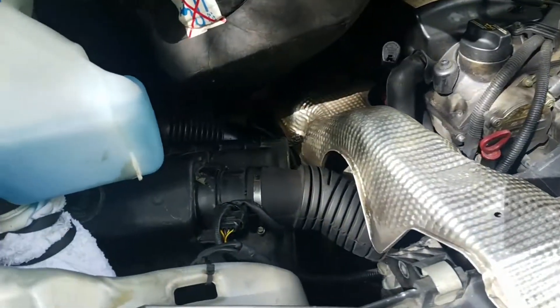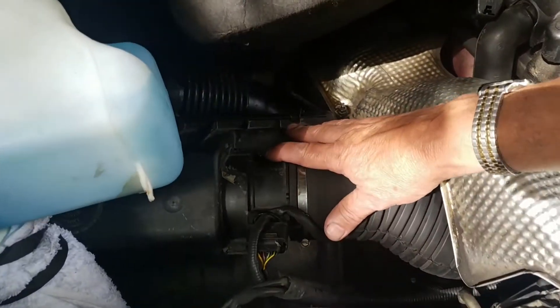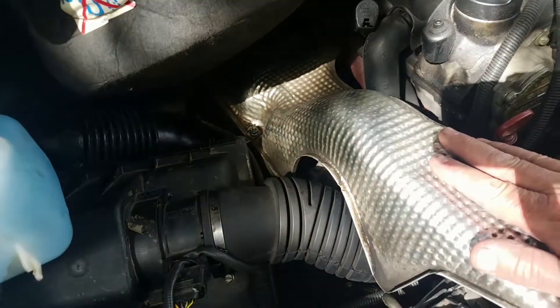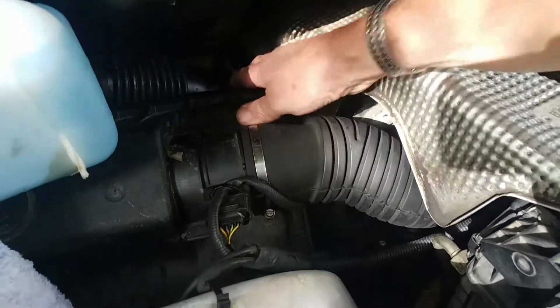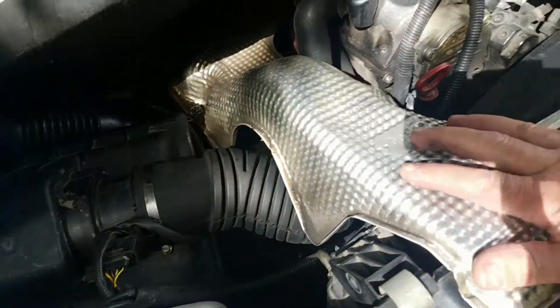The air filter is down in here. In order to get to it, you're going to take this heat shield off, this hose, then flip two clips and slide that over to access it.